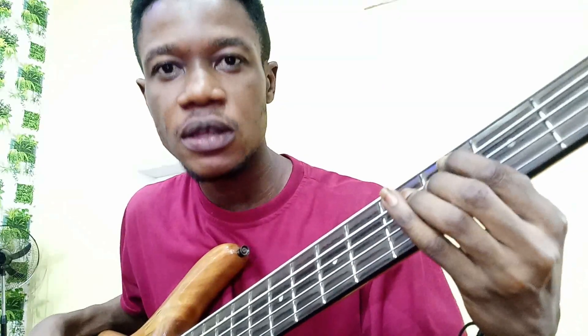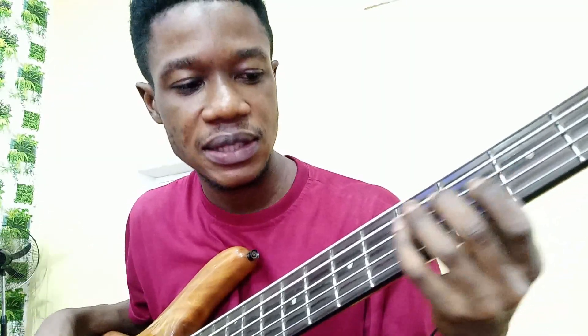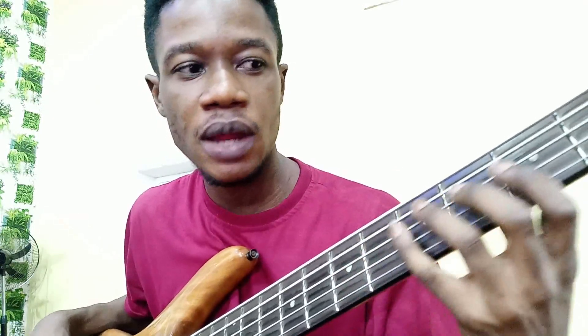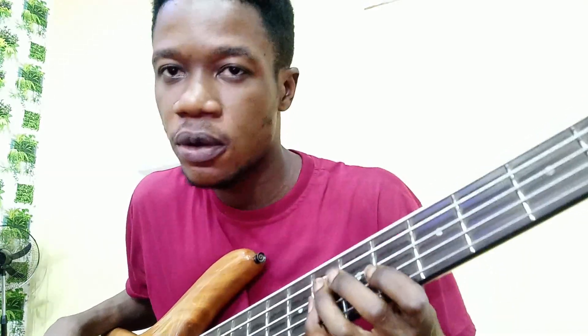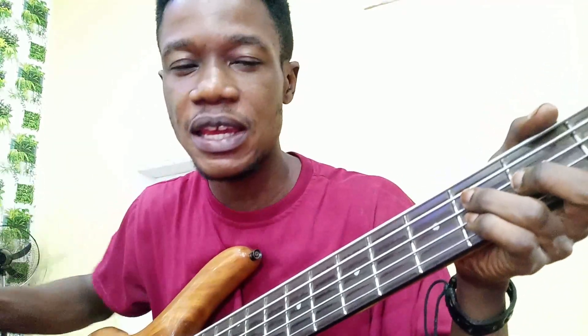The lyric cue is 'I've been through a lot but grace sustained me still.' That's on the two and the six, and the five, then the one — 'the essence of my praise' — then four, then four, then five, five, five, one. Then we repeat again.